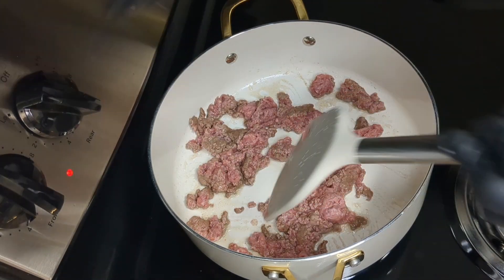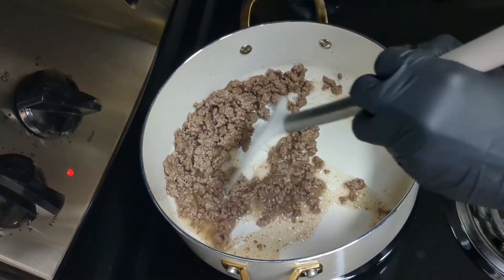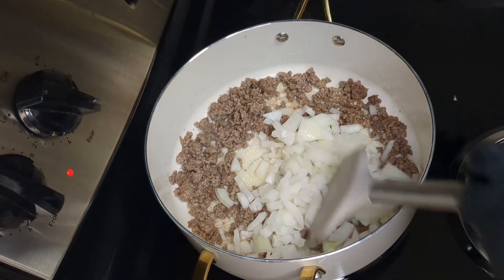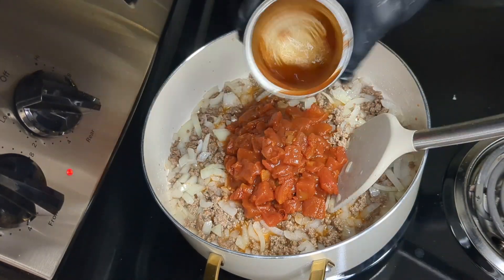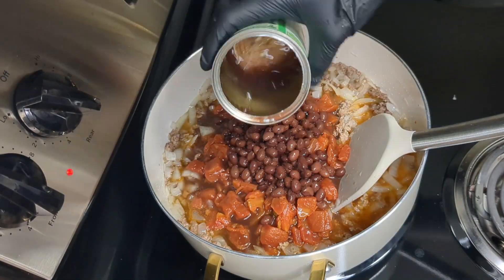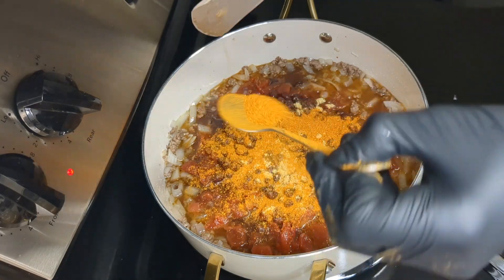With this ground beef, extra oil is not needed because it produces enough oil to cook the food. Cook the ground beef until the color changes to brown, then add onions and fry until translucent. Then add the can of chili-ready tomatoes, the can of black beans, and your seasonings. For my seasonings, I used Knorr chicken bouillon, hot chili pepper, and salt to taste.